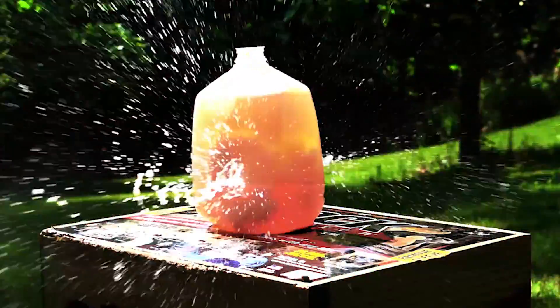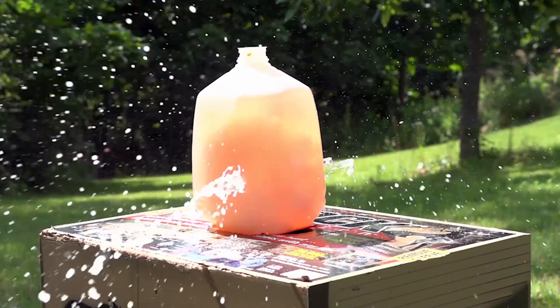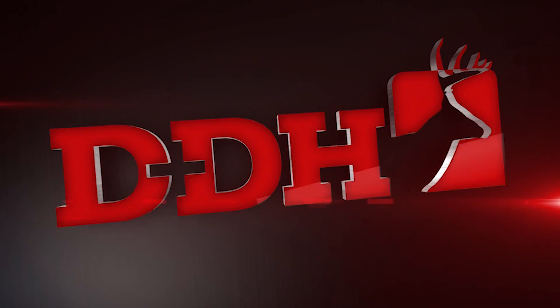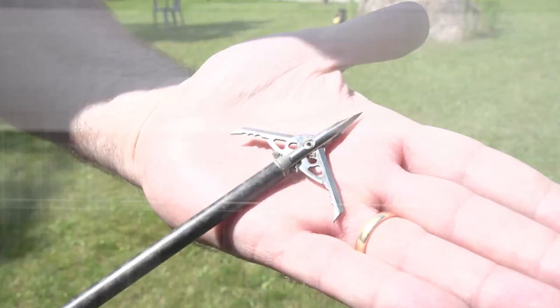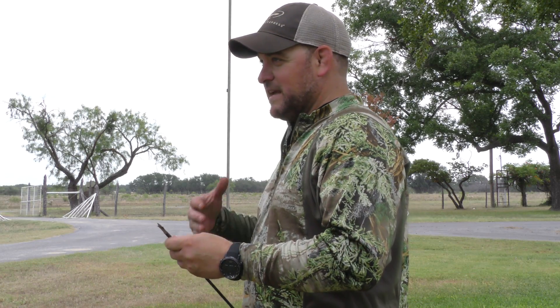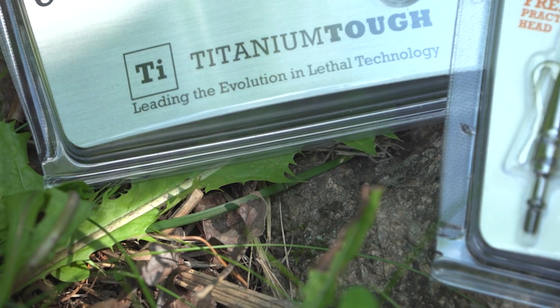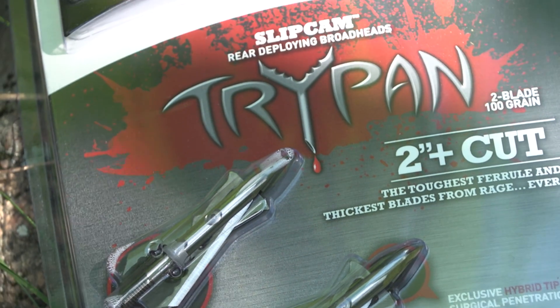This video is brought to you by S.T.A.L.A. It's like a hypodermic on steroids. This is the new Rage Hyperdermic Tri-Pan. It's got a lot of cool features and Rage's tagline is leading the evolution in lethal broadhead technology, and this is just the next step in that evolution of how we bring broadheads to market.